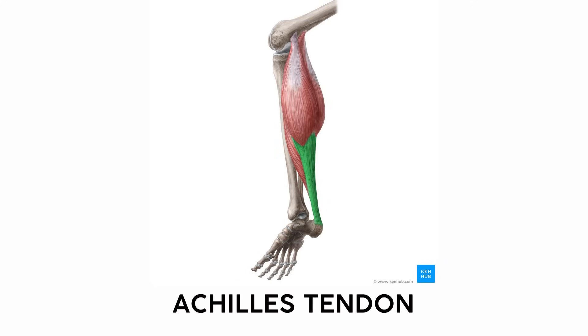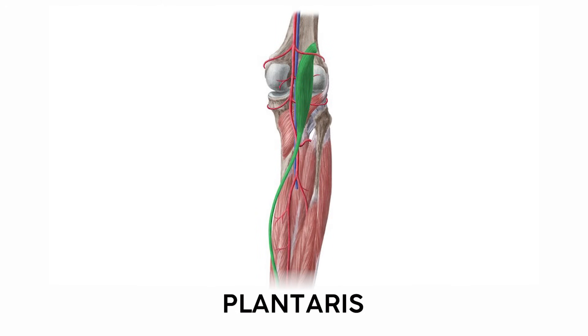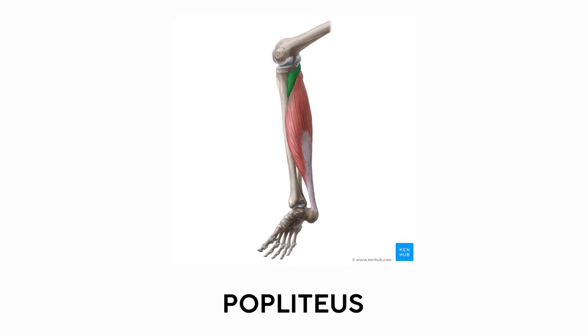Both the gastrocnemius and soleus insert on the heel with their shared Achilles tendon, the thickest tendon in the body. Coincidentally, the longest tendon in the body also inserts on the heel — it comes from the plantaris, a small muscle tucked behind the lateral head of the calf, which gets its name because it helps you plantar flex your foot. Right next to the plantaris muscle belly behind the knee is the popliteus muscle — unique because without it, you wouldn't be able to unlock your knee.